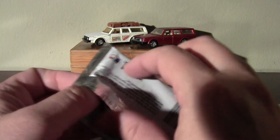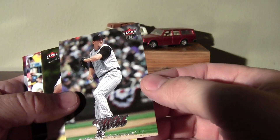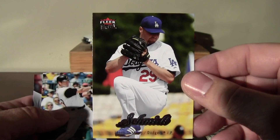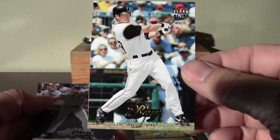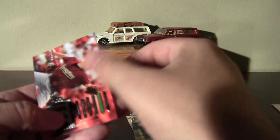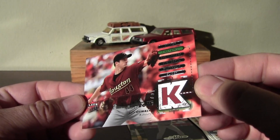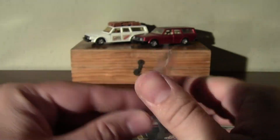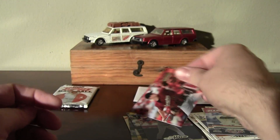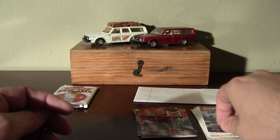Busting into this 07 Fleer Ultra here. Nice looking cards. Jason Bay. Oh, here's a... nah, that's not a jersey, but interesting — maybe that's an insert or something. Kind of an odd little deal there. I guess it's like Baseball Heroes or other sets that have the relic cards without the relics.